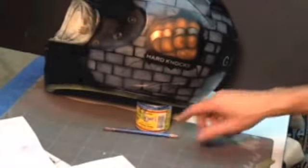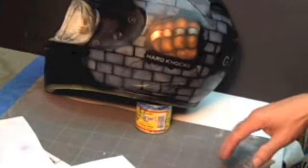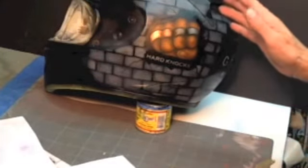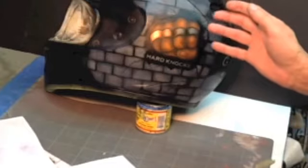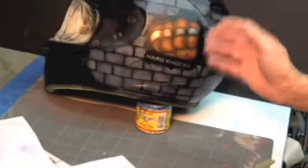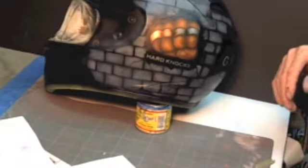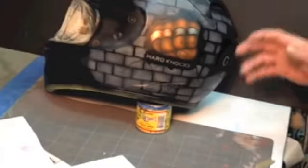I haven't done the other side yet, so I'll take you through how I airbrushed the other side real quickly. This is not fine art by any means — this is just t-shirt art on a helmet really. It's something simple, quick and fast. Now she has her brick wall with fist smashing through it and she'll be a happy camper.